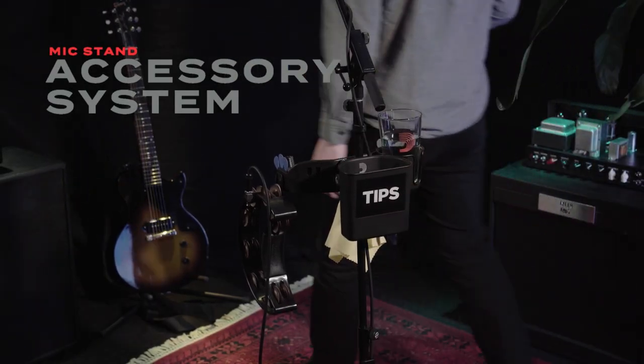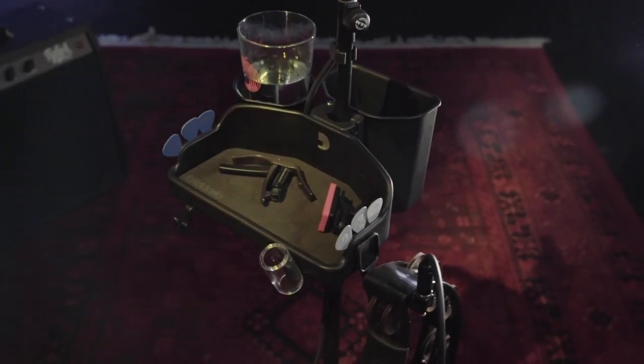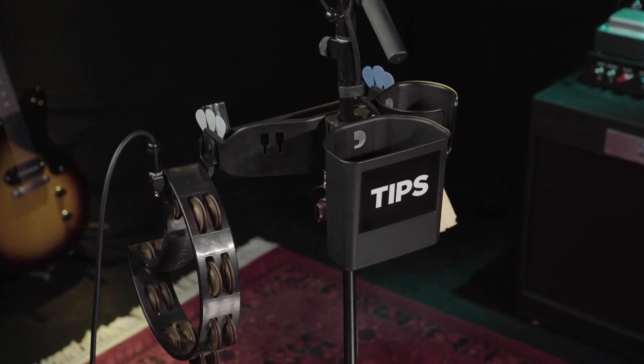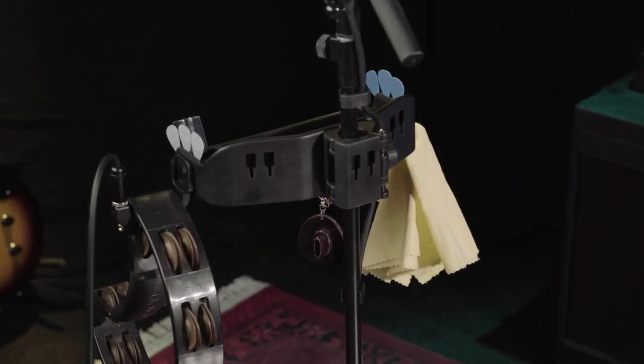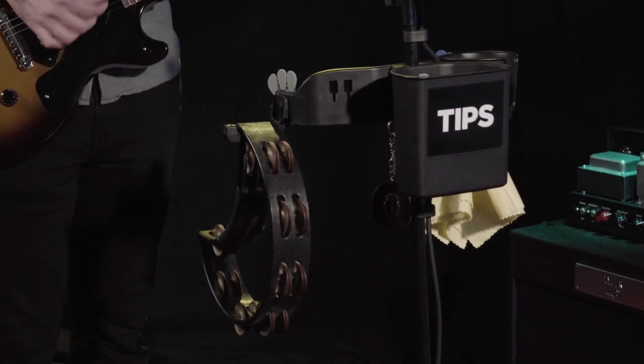Don't play out without all your gigging essentials at hand. D'Addario's mic stand accessory system gives you everything you need. The first fully modular mic stand mounted performance system, it provides players with multiple modules to be set in virtually any configuration, giving them a customized presence on stage, in the studio, or anywhere else the spirit of performance strikes.